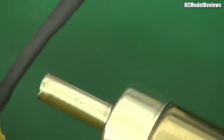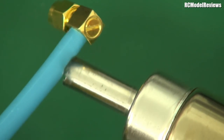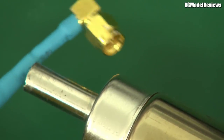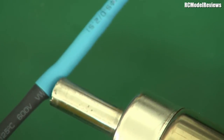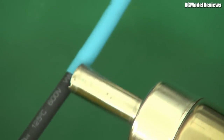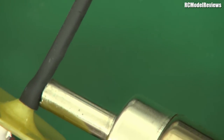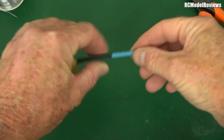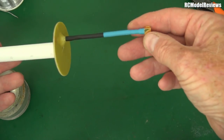Slide down the blue heat shrink over the strain relief and heat up the whole lot to shrink it nice and tight on the coax. Heat guns are wonderful things considering how cheap they are on eBay - so much better than trying to use a soldering iron or a match. You can control the heat, they won't melt the heat shrink or set fire to anything. I paid 60 bucks US for mine including shipping from a Chinese vendor.